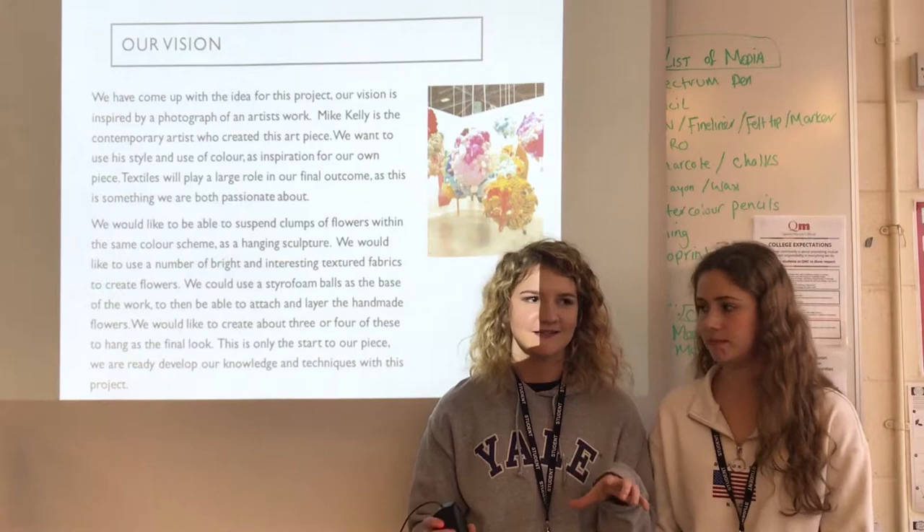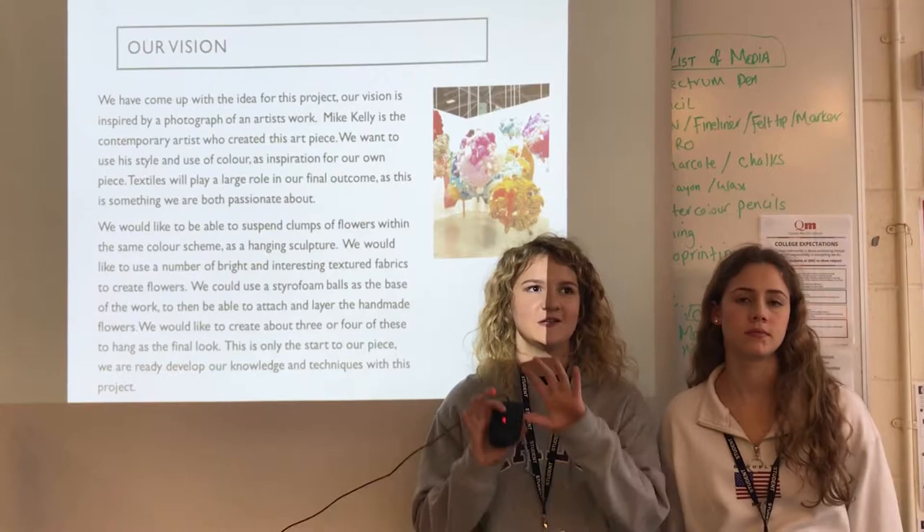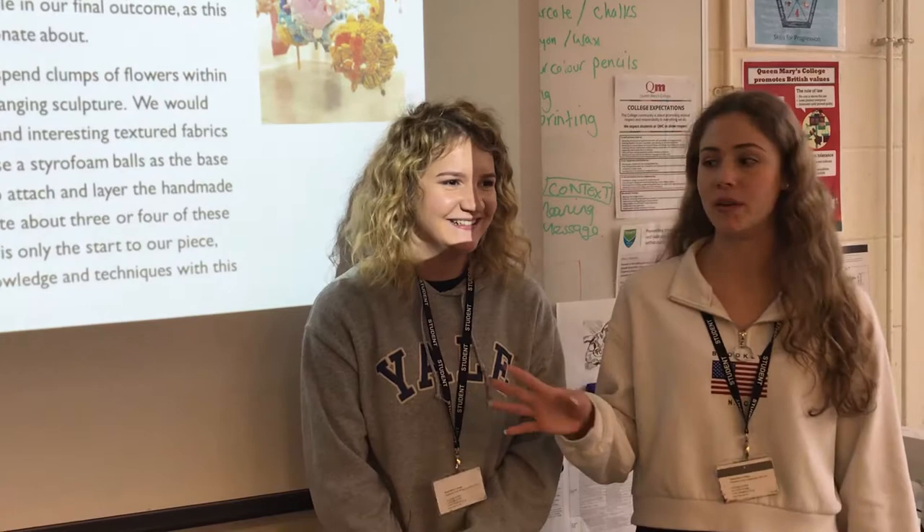I really like the colour schemes. We thought that by sectioning different colours it might look quite organised, but the idea of it being a bundle is a bit messy. You could have different types of flowers from different areas.